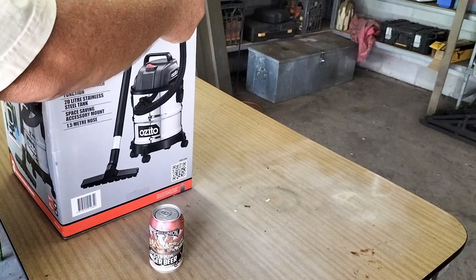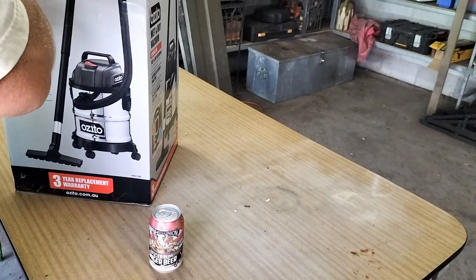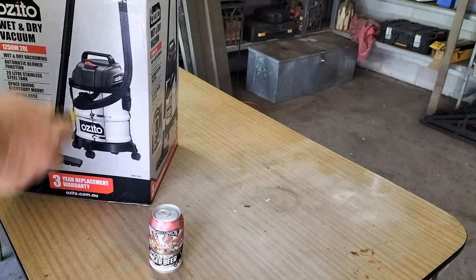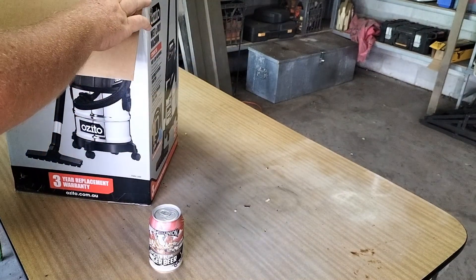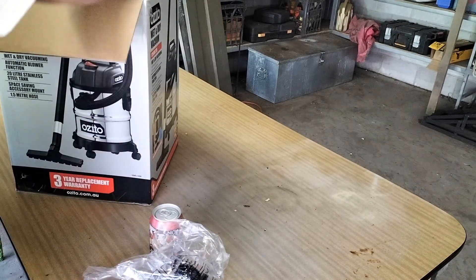The shed out here is a bit messy, so I decided to go and buy one of these Zito wet and dry vacuum cleaners. Now this one is just the plug-in version — whether it's $59 or $69, something about that. Not too expensive, but it is just the 240 volt plug-in. I didn't bother paying the extra to get a cordless one because I don't think it's necessary.